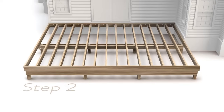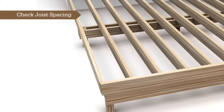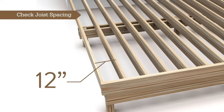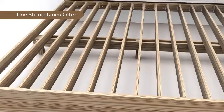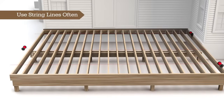For step two, we need to make sure the deck framing has proper joist spacing per the installation guide. Joist spacing should never exceed 16 inches on center, but can be installed at 12 inches on center or less if a more rigid feeling deck is preferred. For angled installations, 12 inch on center joist spacing is required. Remember to use string lines often when adding additional joists to keep all joists in plane across the tops.